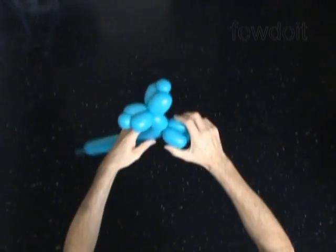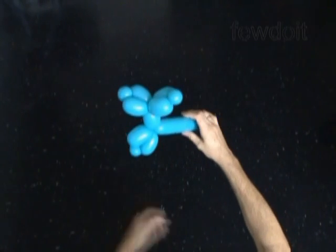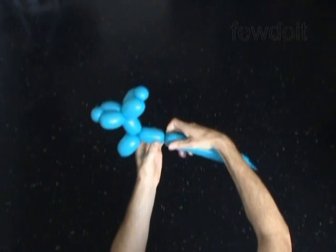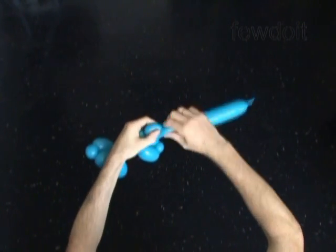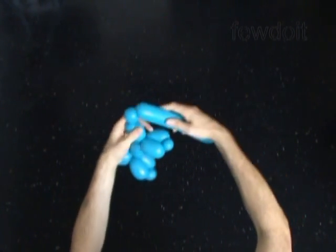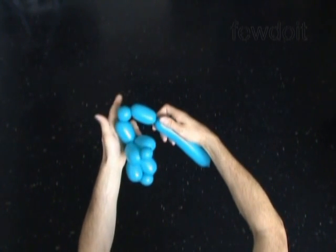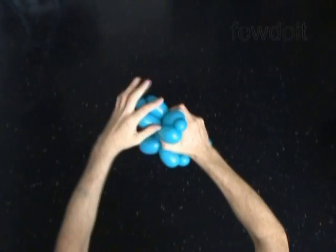The next 3 bubbles we twist to make the second leg. Twist the 11th about 2 inch long bubble, then we twist the 12th soft about 1 inch long bubble, and we twist the 13th about 2 inch long bubble. Lock both ends of the chain of the last 3 bubbles in one lock twist.